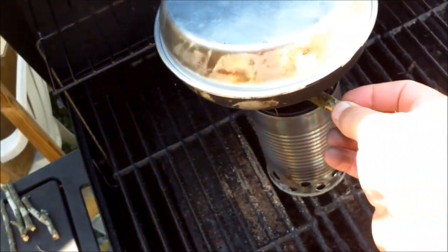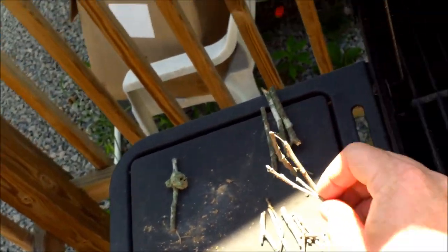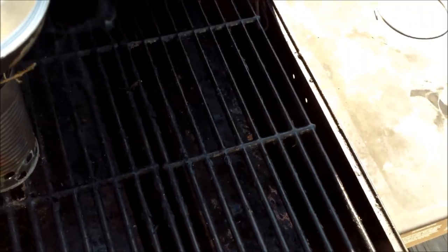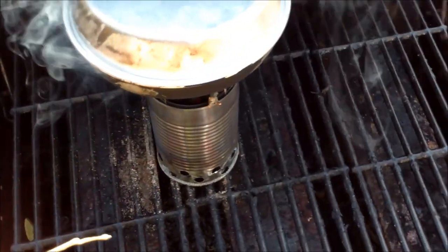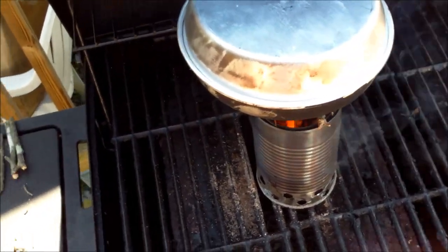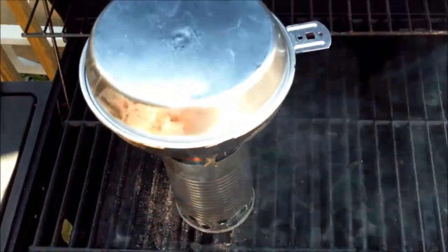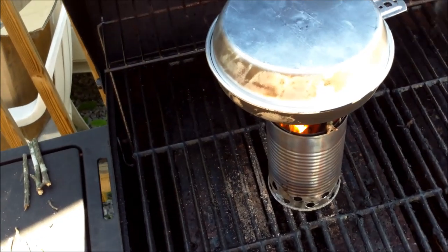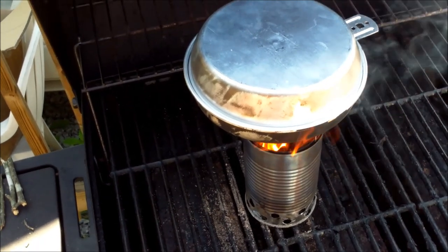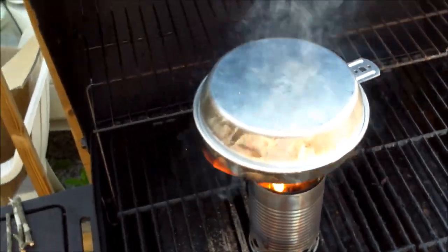I'll throw in a couple more pieces of wood to keep the flame up with some small pieces. The pan is hot. That little stove cooks hot — it fires the wood right back up. It's been about 17-18 minutes so we'll leave it on a while longer and see how long it takes to get done. There's a chance it might burn the bottom since it's burning so hot — we may need to get it a little higher off the bottom — but we'll see.